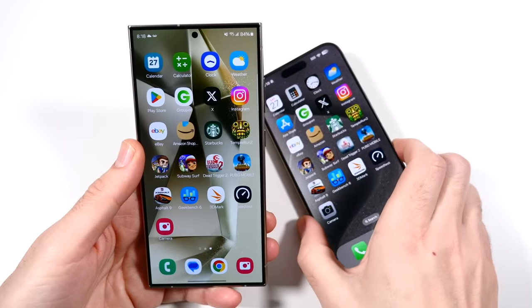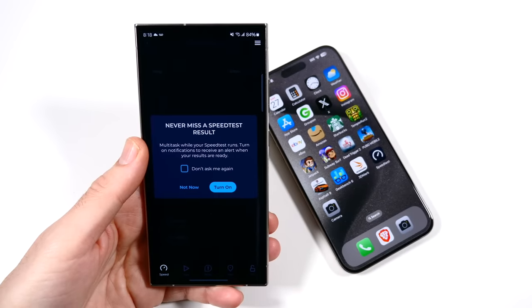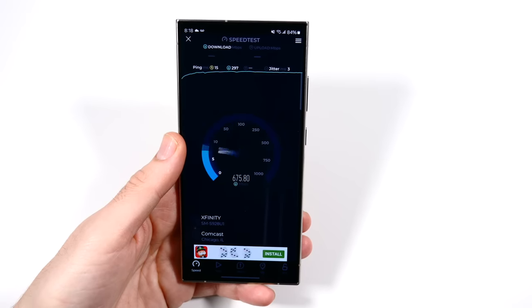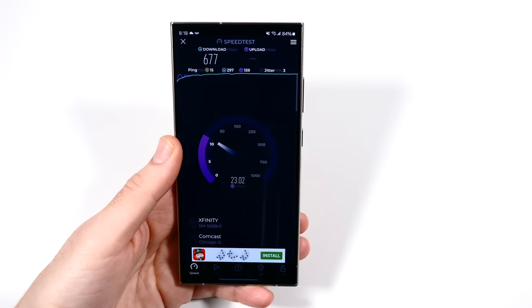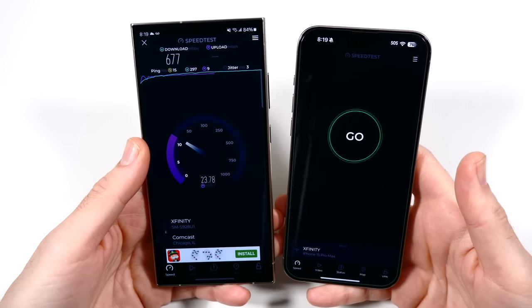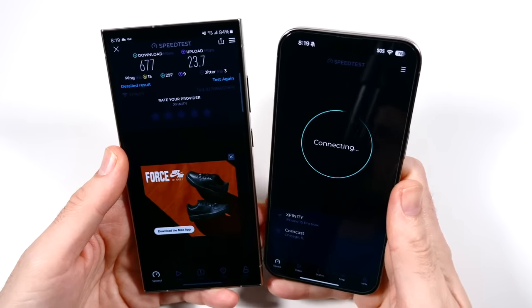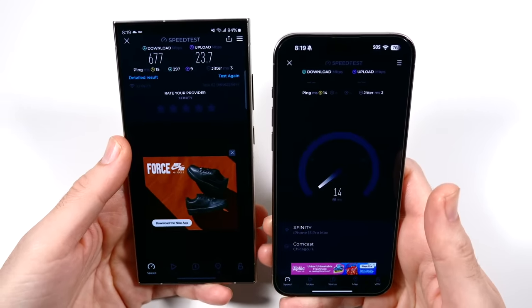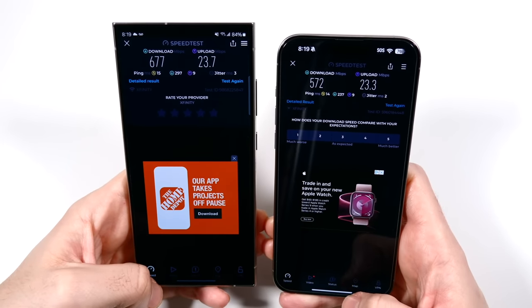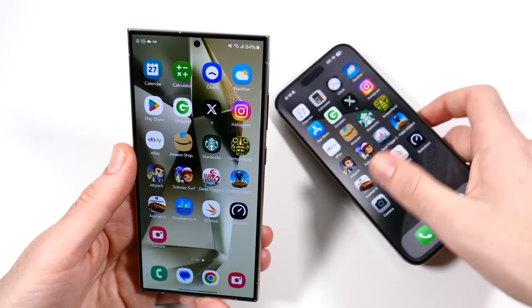Last thing — let's run a quick speed test. I'm connected to the same WiFi network. On the Samsung: 675 megabytes down. I always talk about how Samsung has some of the better mobile strength and I still agree with that. 23 on the upload. Now same server on the iPhone — wow, we had a much better download on the iPhone. Could just be that this one happened to pull a faster score. Let me know your thoughts on that one.